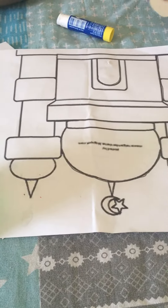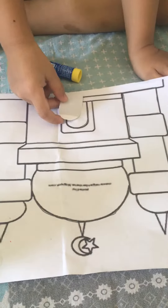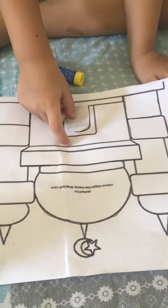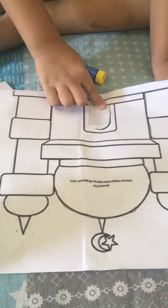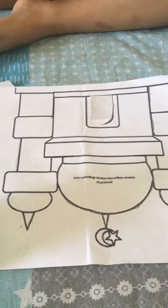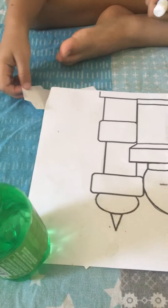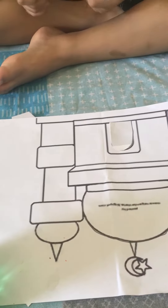The plain side should be up. Take the next shape. Check where you can fix it.